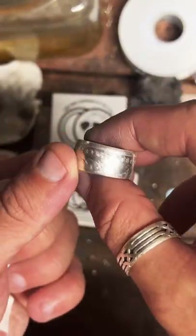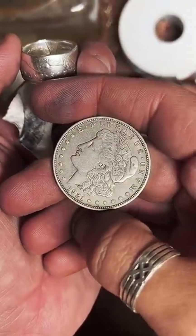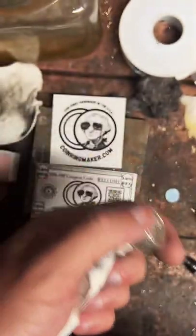Now we got the ring the right size and shape — it just needs a little cleanup. Does the Morgan scratch easy from daily use? Not as much as a fine silver ring would — fine silver is a little softer. I'm actually really impressed with how well Morgan silver dollars hold up. Most of these coins are over 100 years old and the detail is still super crisp. This one's been in circulation for 101 years and it's barely got a scratch or nick on it. They're actually pretty tough — hard to work on, honestly.